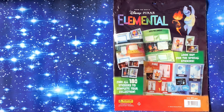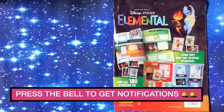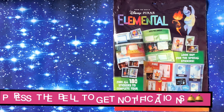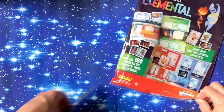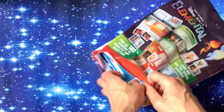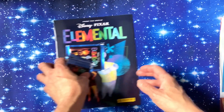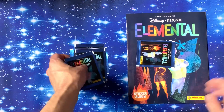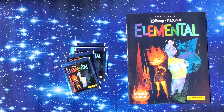Don't forget to press that little bell to get notifications. So yes, from Panini — they seem to be bringing out a new sticker album every month now. This one comes from the film Elemental, which is all about the different elements and the fact that they cannot mix together in the worlds they live in, so fire and water etc. cannot mix. It's quite a fun little film.